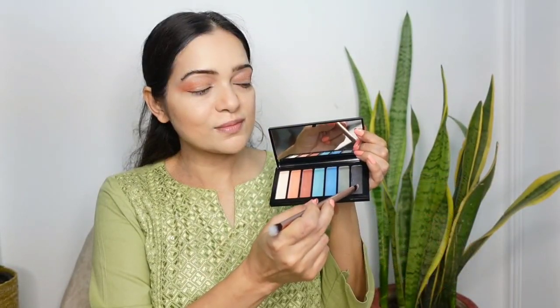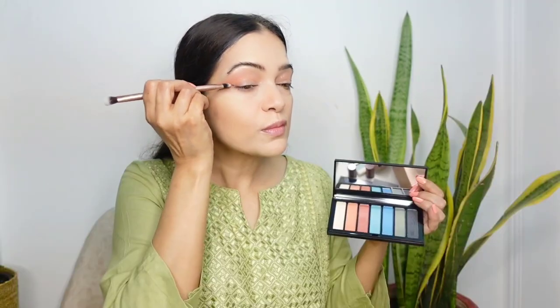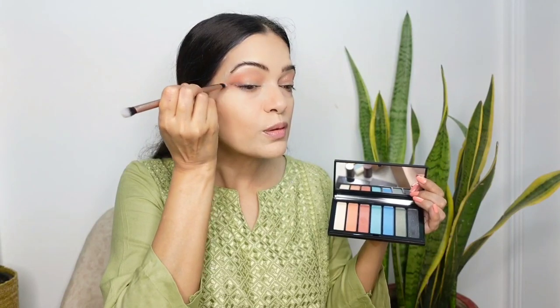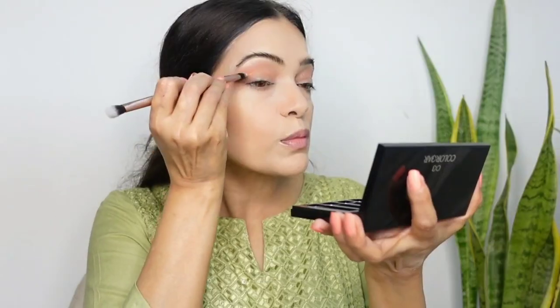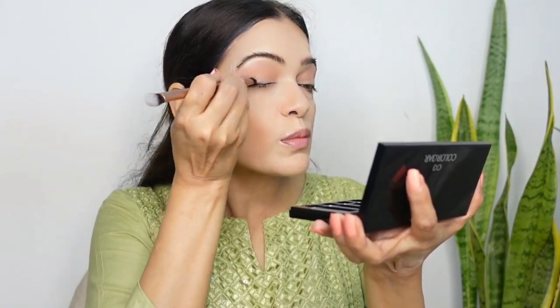Moving on to the other palette, I am taking the black shade to intensify the outer corners. The shade is soft and silky with less fallout. I am loving the quality of both palettes — all shades are soft and silky and they blend so well, smooth and effortless. I can create so many different eye makeup looks with these palettes. Now I will blend these out with the other end of the brush.